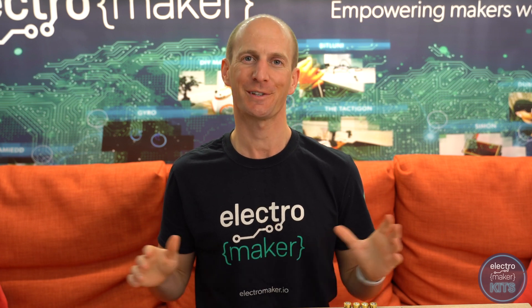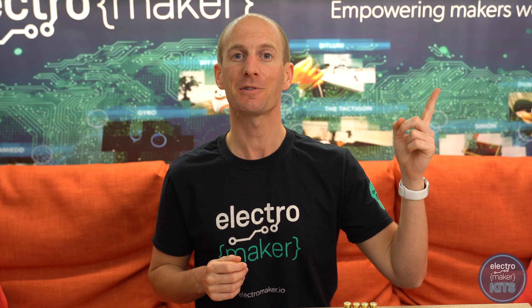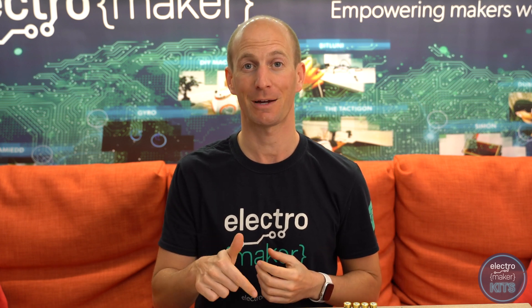If you would like to build your own lightsaber then you can order a kit which contains all of the non-3D printable components from Electromaker. Just follow the link up here in the corner or have a look in the description down below.